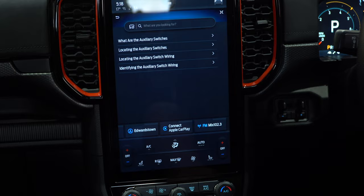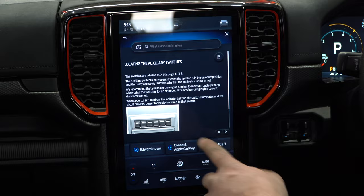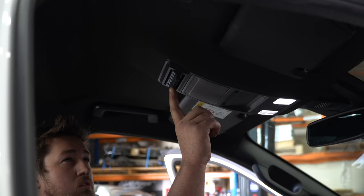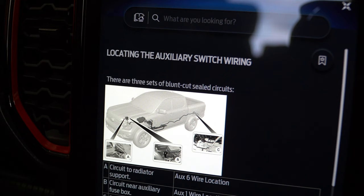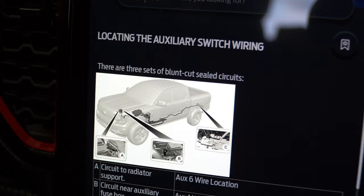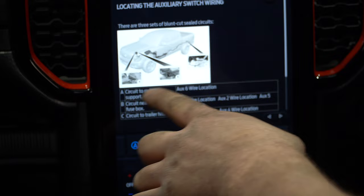It comes up with some more. What are the auxiliary switches? Click on that one. There's a bit more about what they are, but we're going to scroll through the pages. Locating them — there are your six switches. We've located them; we know where they are. There are six of them, one through to six. Now it shows us the wiring diagram of the car, the switches, the breakouts, where everything is.